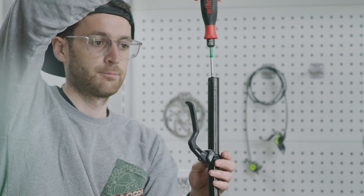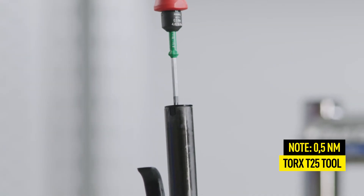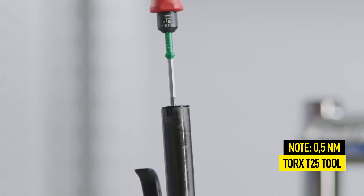Close the EBT opening by tightening the EBT screw. Observe a maximum torque of 0.5 Nm.